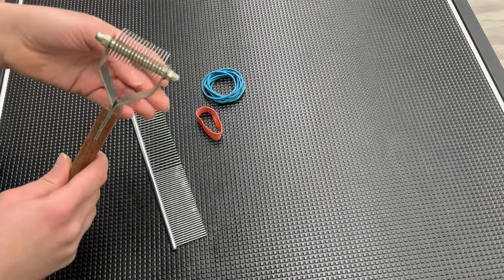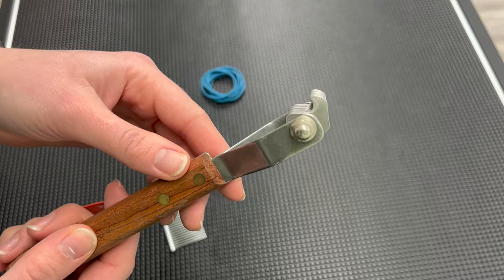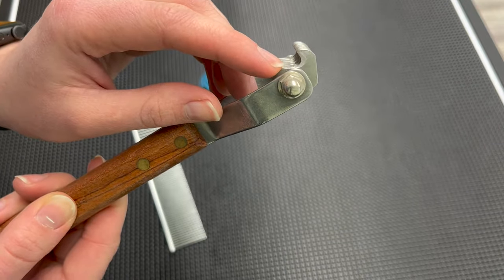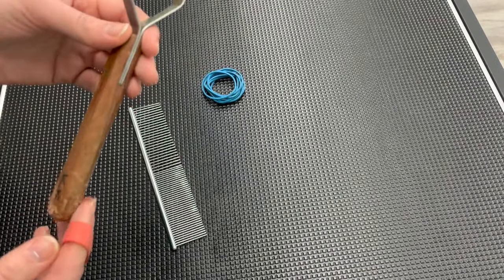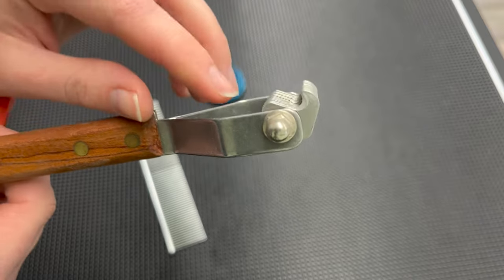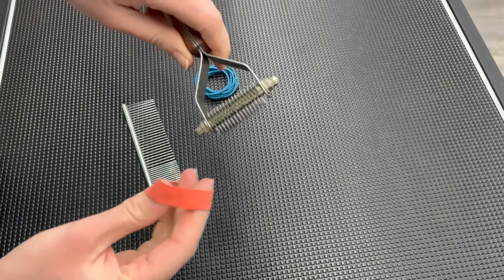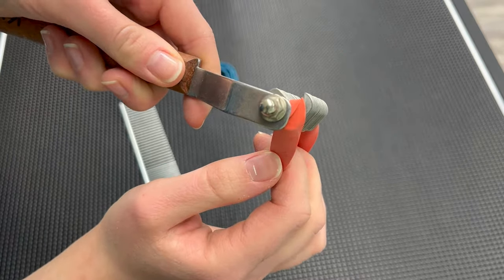We're going to start off by taking our coat king and that larger rubber band. As you can see on our coat king, we have this cutting edge of the blade — there are multiple blades on this, and the inner side right here is the cutting edge. So we don't want to actually cut coat; we just want to grip any loose hairs. By using a rubber band, we are covering up this cutting edge of the blade as well as having the rubber band act as a gripping agent to grip and pull that loose coat. We're going to take this rubber band and place it over the cutting edge of our blade so you can see it covers that sharper portion.